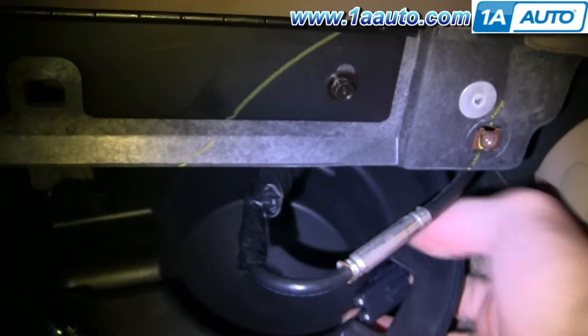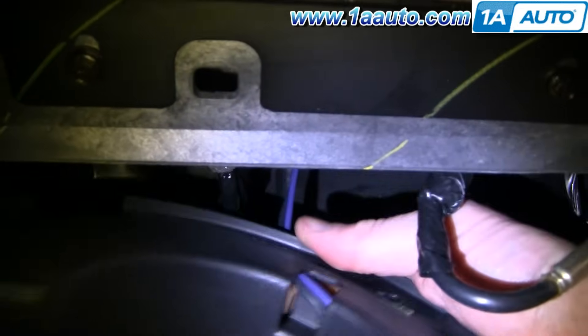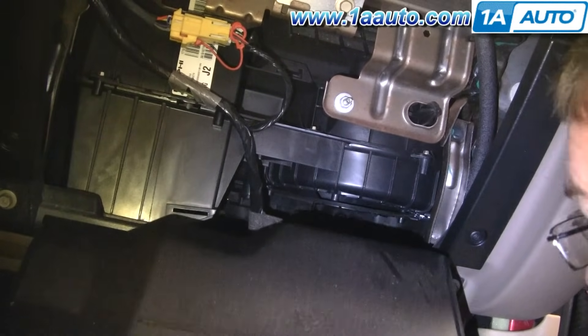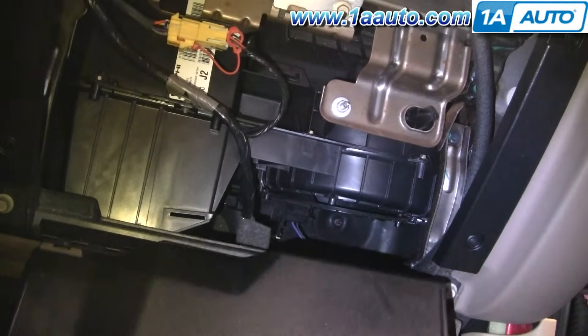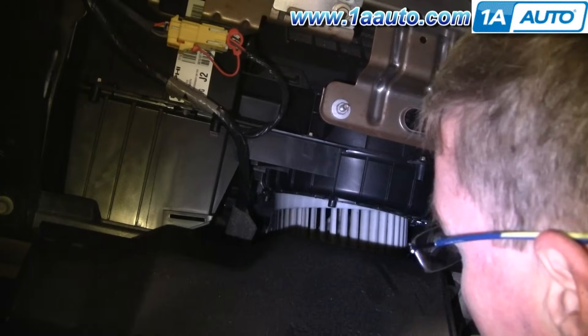Now we're going to take the lead out and just pull this plastic casing out. To reinstall, open your glove compartment back up. I'm taking my motor — there's a little tube coming down here, that's where your rubber hose hooks onto. I'm going to put my motor up in, making sure that no wires or anything get up in there.